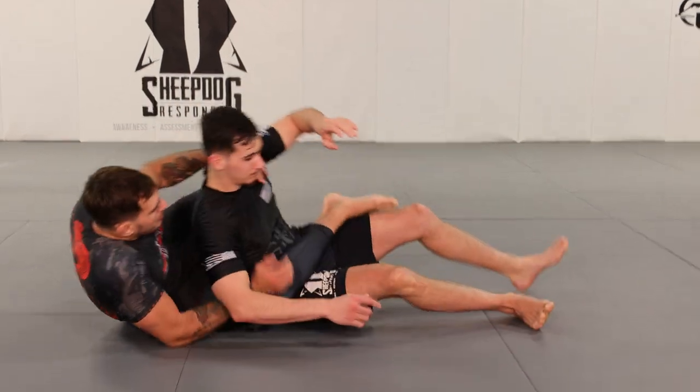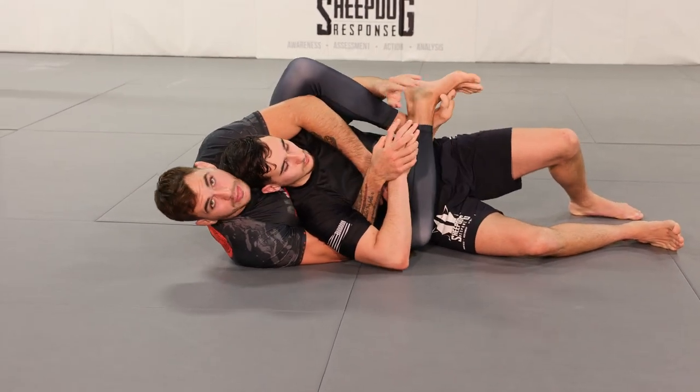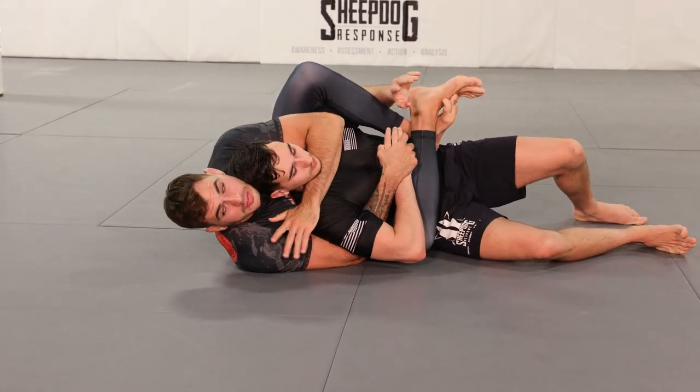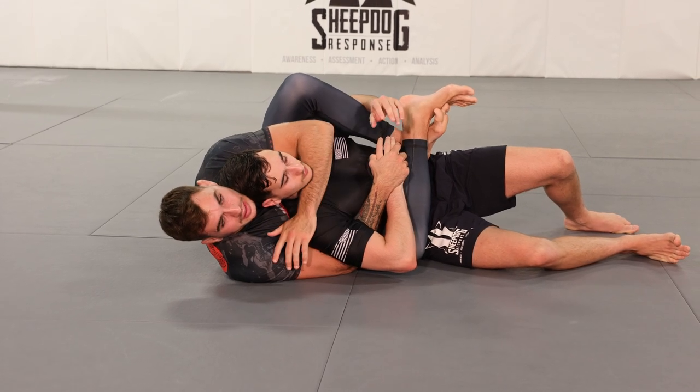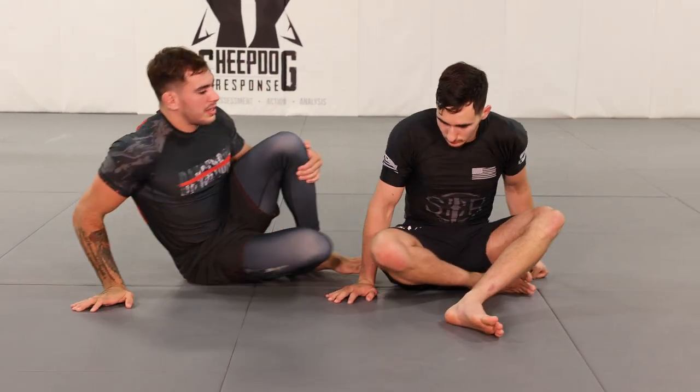When we're attacking from the back, one of the most common ways to get breakthroughs is by covering one of our training partner's hands — taking away one of their defensive hands — and that gives us a better ability to get a breakthrough when attacking the back.